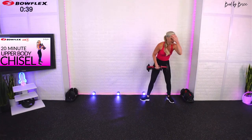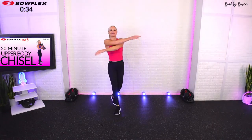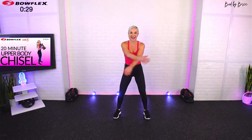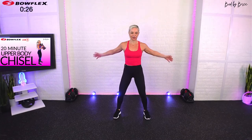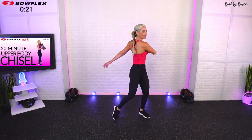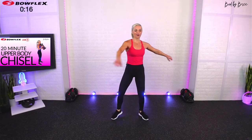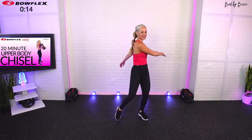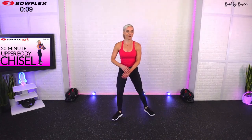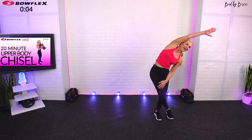Just like our other chisel workouts I go right until the end. The next workout I recommend is a static stretch, or you could even hit the lower body chisel if you have more energy. I'm giving you a little shakeout — step and twist side to side. I have so many stretch options for you so that if you want to do another workout you can add it in, otherwise go hit that 10-minute static stretch. Give me a couple sweeps and big reach overhead.